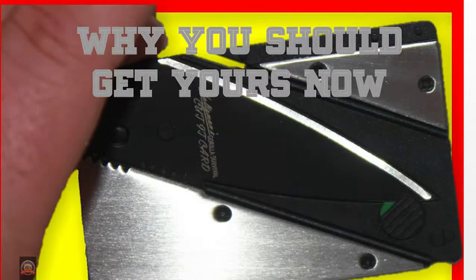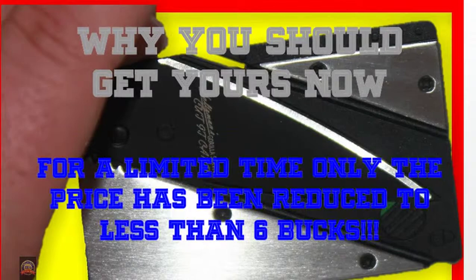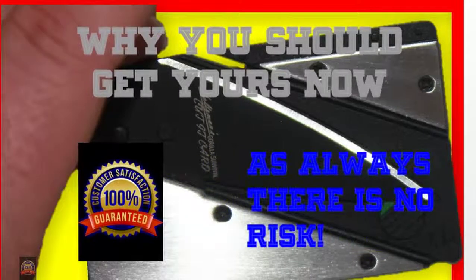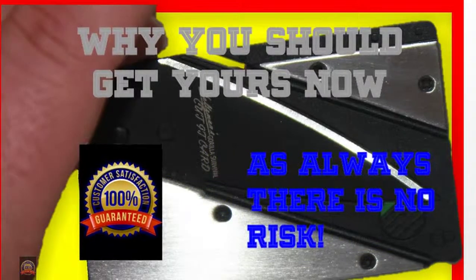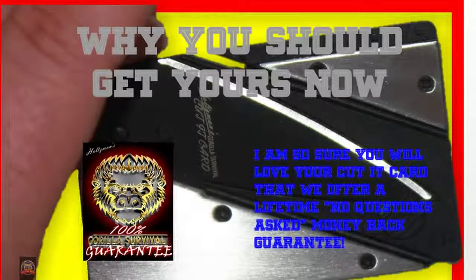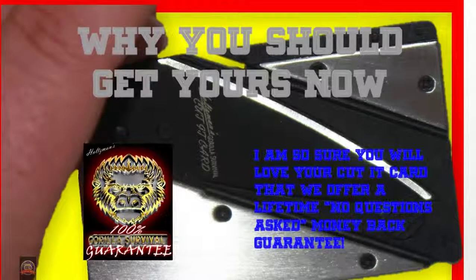Why you should get yours now: for a limited time only, the price has been reduced to less than 6 bucks. As always, there is no risk. I am so sure you will love your Cut It Card that we offer a lifetime, no-questions-asked money-back guarantee.